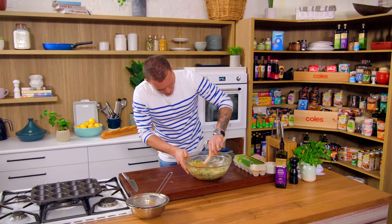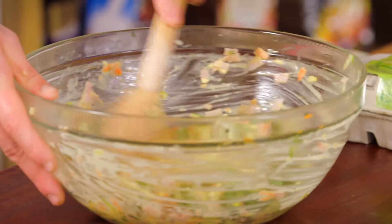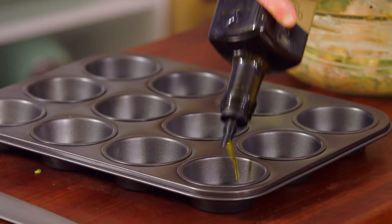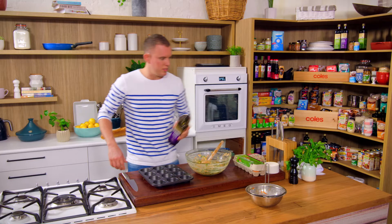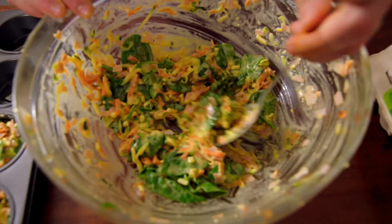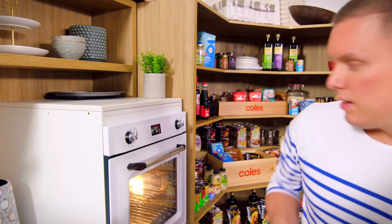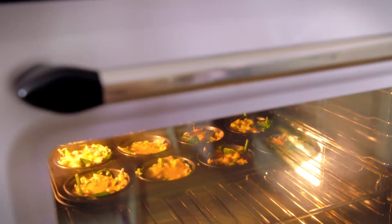That's come together beautifully. For the muffin tin, just give it a little hit of oil in each — just run that along — a little bit of insurance to make sure they don't stick. We're going to put those in at 180 degrees for 15 minutes and they should be spot on.